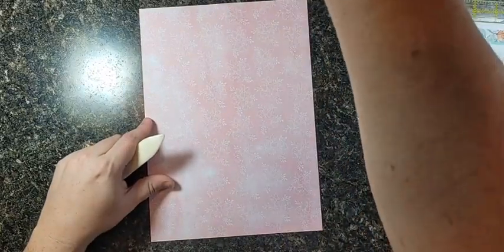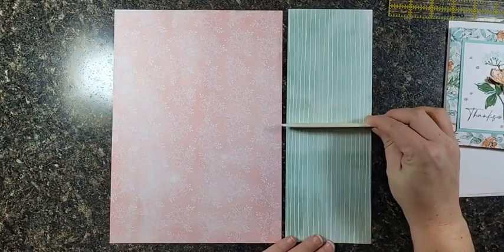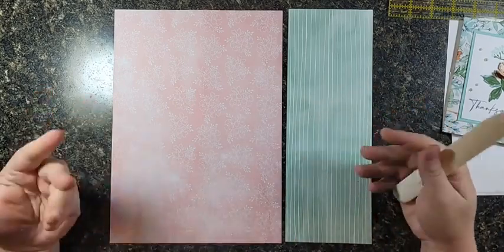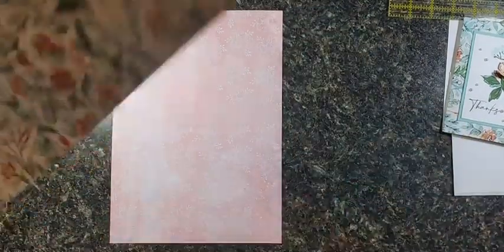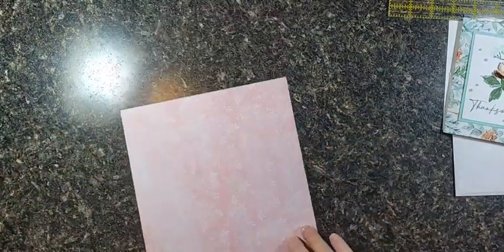Trimming off that inch leaves you with a really nice four-inch chunk that, if you cut it in half, will give you two card fronts. So it's very paper-thrifty — you're not wasting paper with this fancy fold, which I really appreciate.